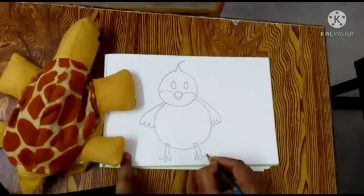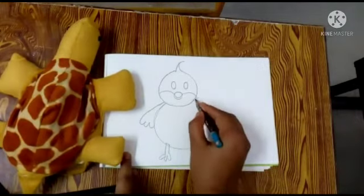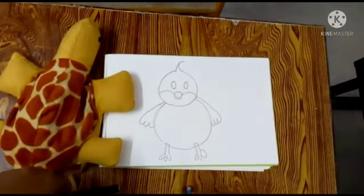Now our duckling is ready. Now we are going to color it.